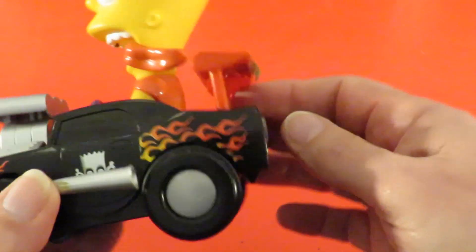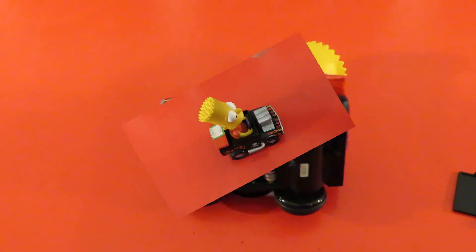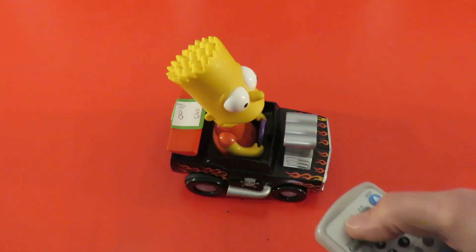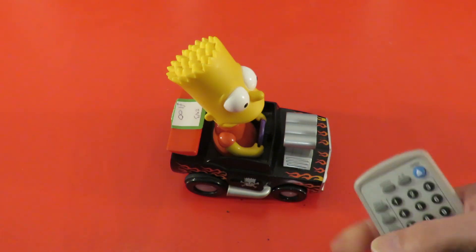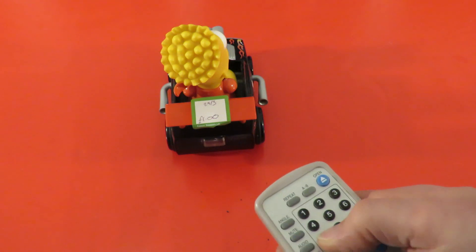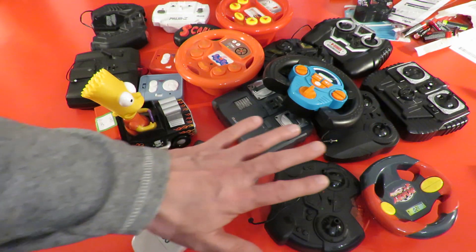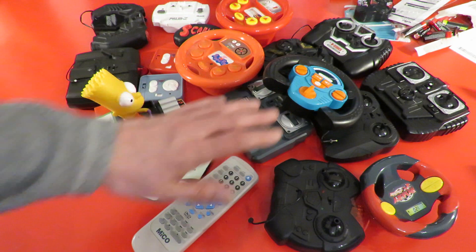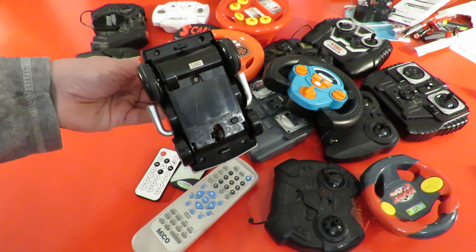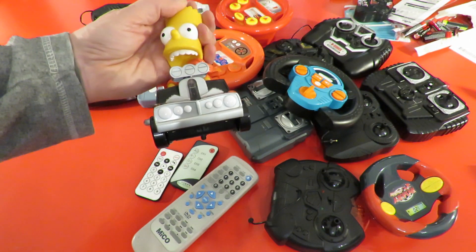It might just be object avoidance, we'll find out. I've put fresh batteries in and I've just tried it with an ordinary TV remote and it's not responding to that, so I guess I'm going to have to go and get some of my proper infrared controls. Well, I've tried all those infrared controllers and none of them talk to it, which is why I keep saying don't buy infrared controlled toys unless they've got the transmitter with them.